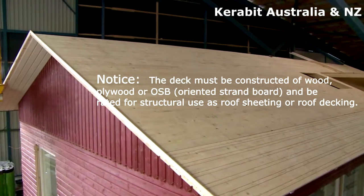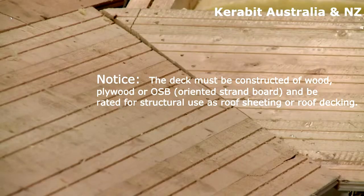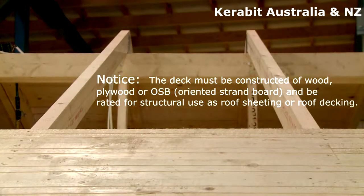A rough tongue and groove boarding or moisture resistant building boards must be installed under the shingle roof. The thickness of the substrate material depends on the distance between rafters.